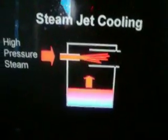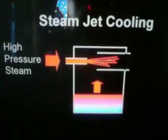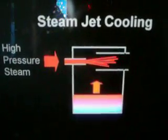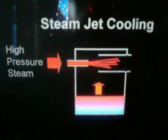Steam jet cooling tries to create a vacuum by high-pressure steam ejection from a nozzle. The nozzle ejects steam into some output tube, and by doing that it lowers the pressure in the chamber — which is the chamber above the cooling fluid.